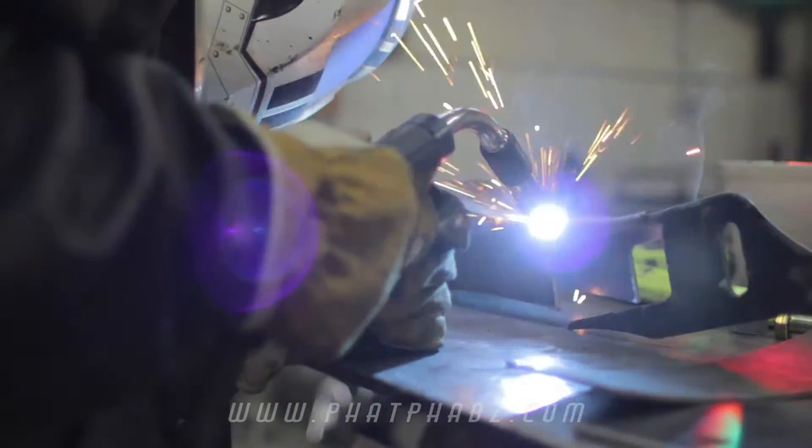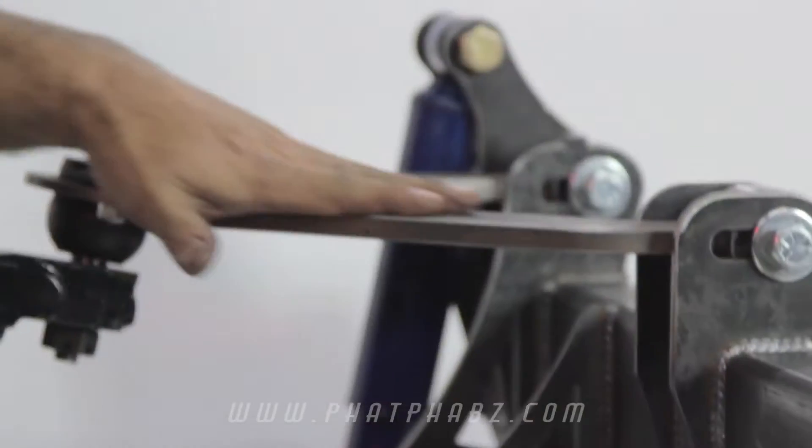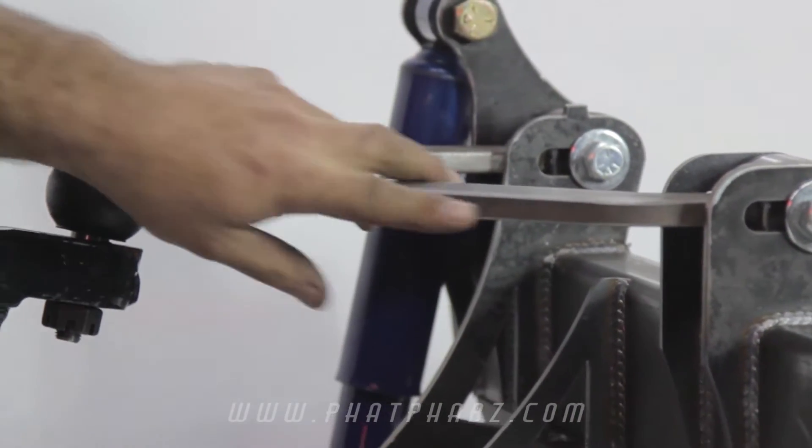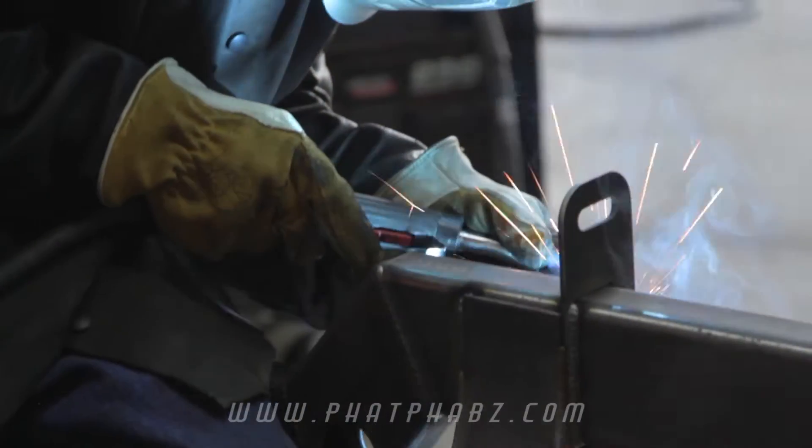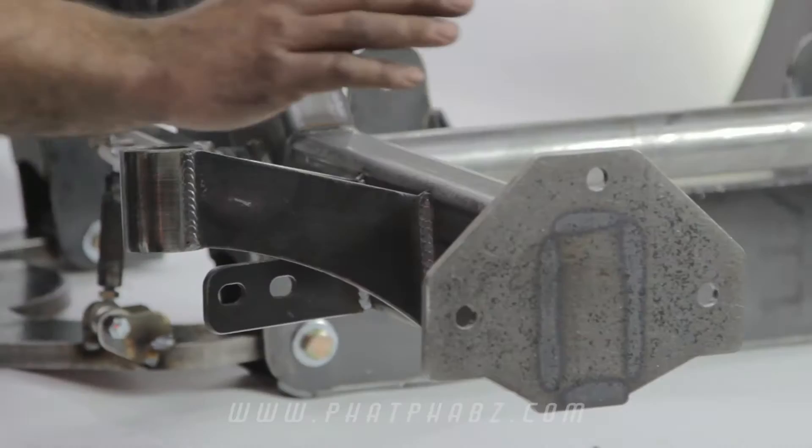Our front ends are designed to lay up to a 28 inch wheel. The rails are made of 2x4 188 wall tubing. Our upper control arms are made of half inch plate steel. Our lower control arms are made of 3 quarter inch flat plate steel. We've located the core support as well as bumper to lay rocker at the same time as the front clip does.